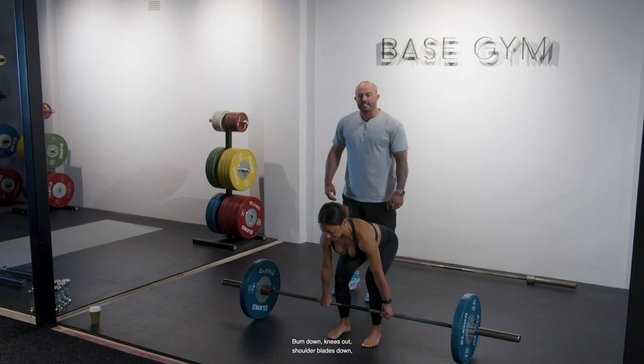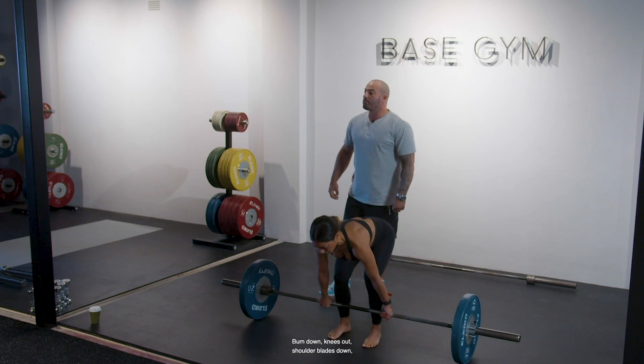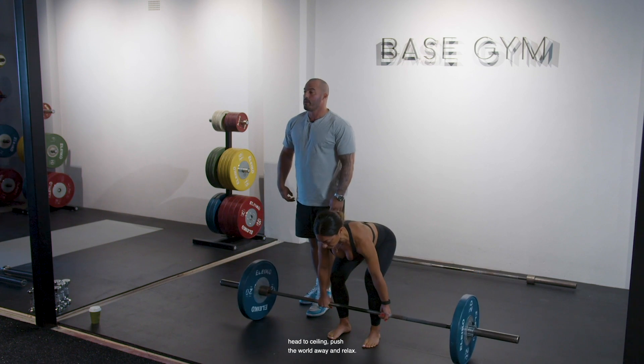Two more reps — bum down, knees out, shoulder blades down, head to ceiling, push the world away. Bum down, knees out, shoulder blades down, head to ceiling, push the world away, and relax.